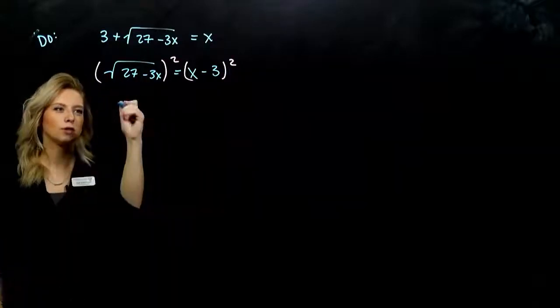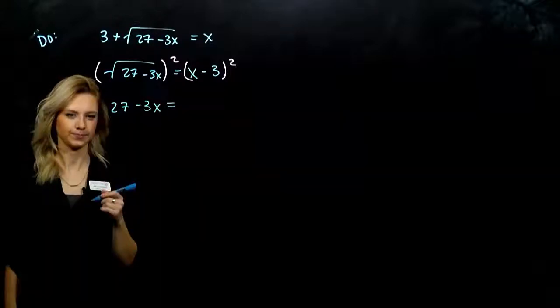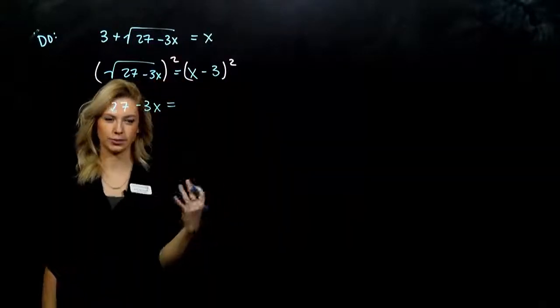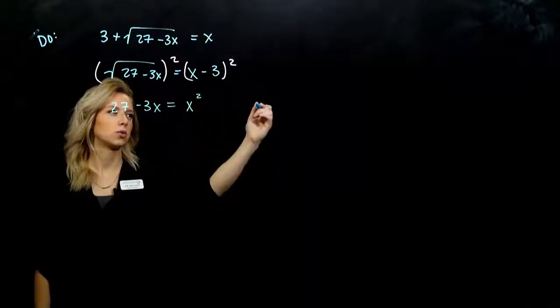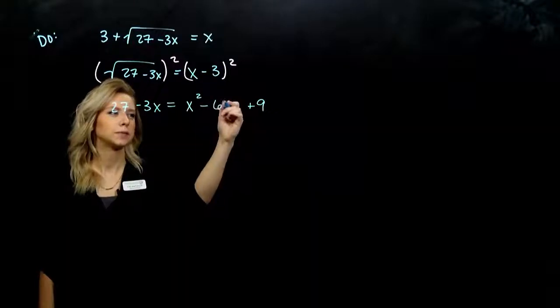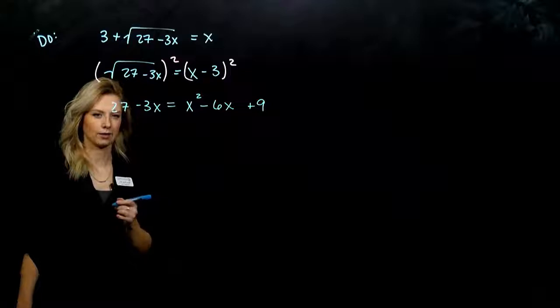On the left, we're undoing the root, so we're just left with the insides. On the right, we need to either FOIL that out or use our little trick. So, I get the first thing squared, the last one squared, and 2 times the first times the second. Two factors of negative 3x come out in the middle.